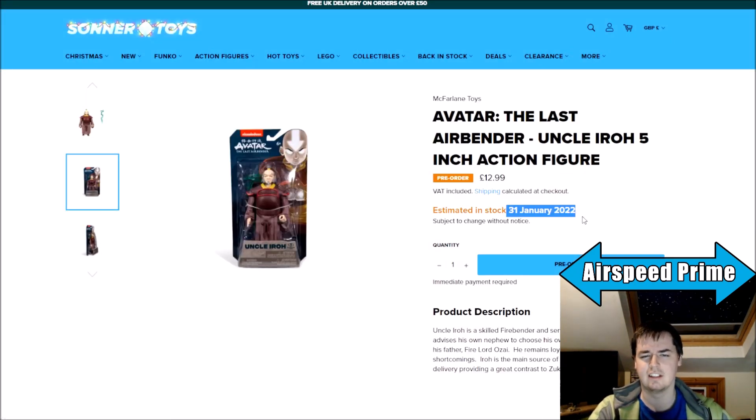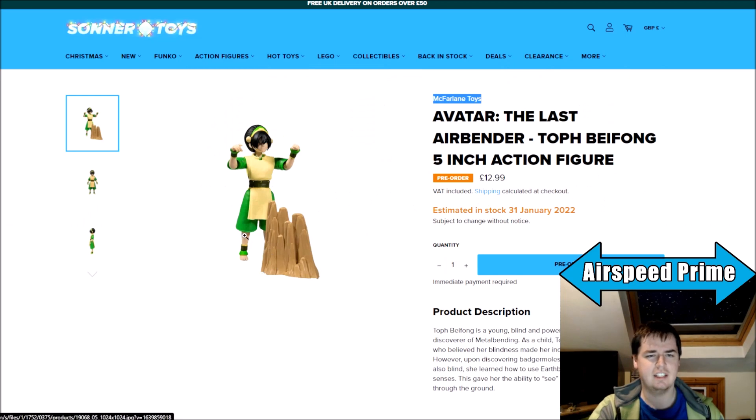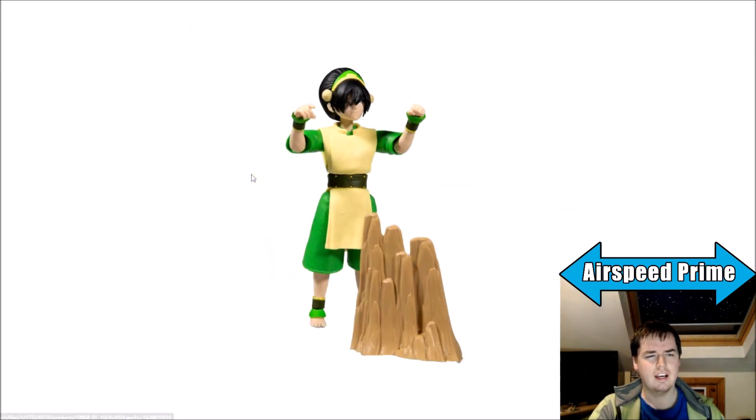This website is saying late January — early 2022. The last figure I've seen is Toph, who I think outside of the head seems alright. But I think they haven't quite got the way they're doing the hair covering her face, and I think they've got her face a little bit weird. This has a bit of the feel of Diamond Select Book 3 Zuko from the first wave, where they made the hair come down a little too much over his head to the point where it looked weird, and I think they're giving Toph that look as well.